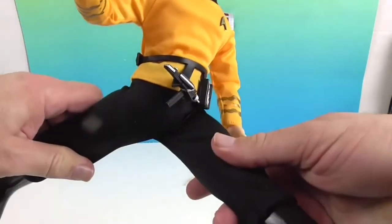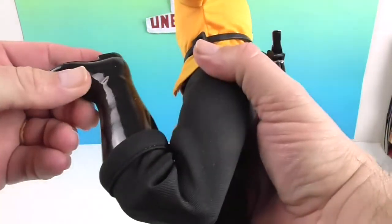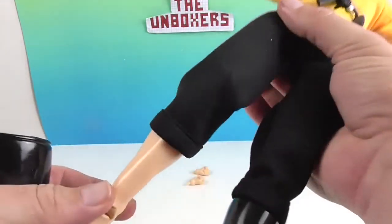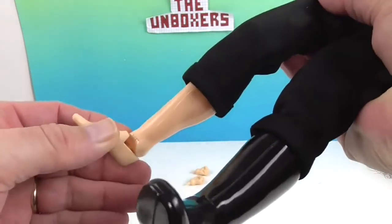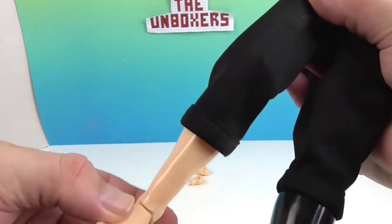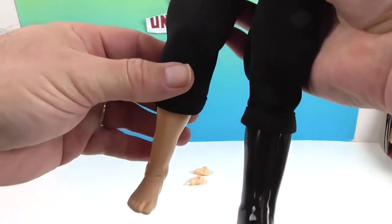He's got articulation at the hips, and he actually has a double knee joint so he can get a good bend there. And if we take his boot off — there are his tootsies! He's got ankle articulation and the ankle will go around as well. Very cool — then you just slide the boot back on.